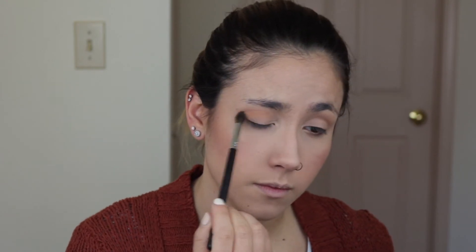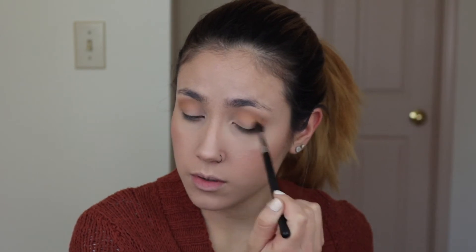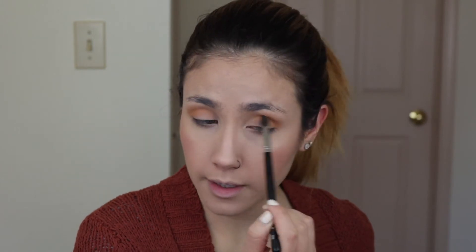I'm gonna go into Creamsicle and pop that on my crease, a little bit lower than where I applied the Dawn shade. I like to go in circular motions in my crease — I'm no expert but this is just what works for me. I do initial wiper motions and then circular motions. I think I want to build that up a little bit more. I think I got it built up to where I want it.